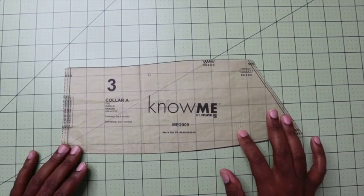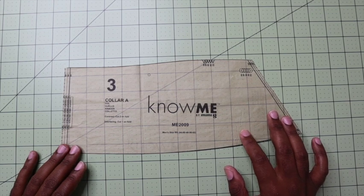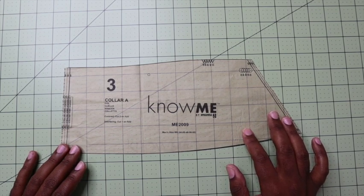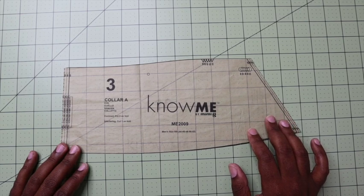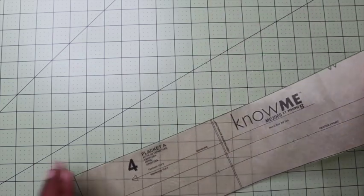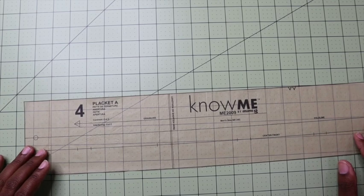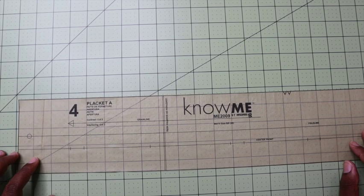You will cut piece three, which is the collar. You will cut two of these on the fold out of the contrast fabric, as well as one out of the interfacing. Depending on the interfacing and your fabric, if you want to add more body, you might want to interface both pieces. You will need number four, which is the placket — you will cut two out of your contrasting fabric as well as two out of the interfacing.